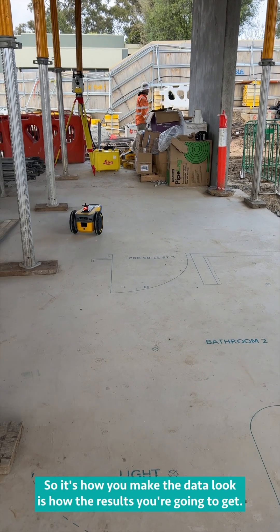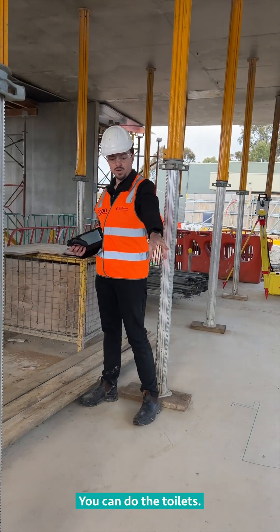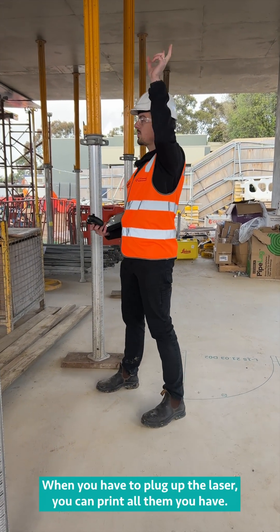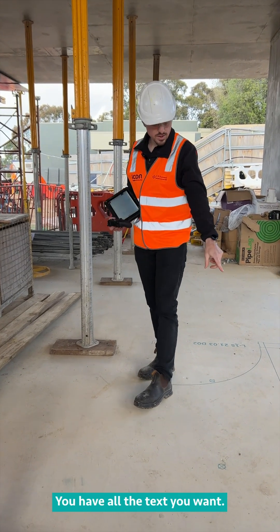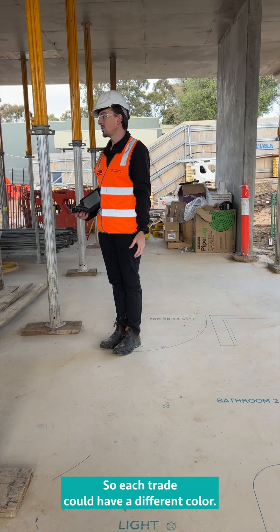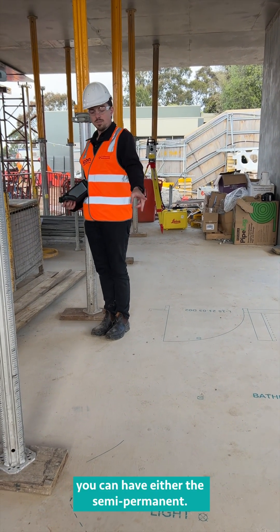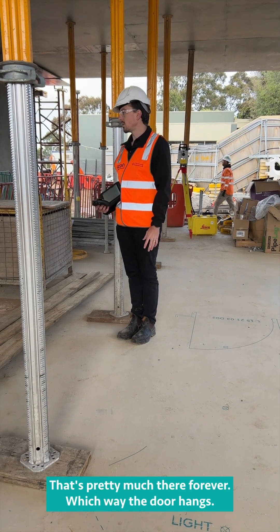How you make the data look is the results you're going to get. You can do toilets, your lighting plan, the reflected ceiling plan, HVAC hangers when they have to plumb up the laser — you can print all of them. You can have all the text you want, and different colours. There are eight different types of ink but six different colours, so each trade could have a different colour. You can have it either semi-permanent, lasting two to four weeks, or permanent — that's pretty much there forever.